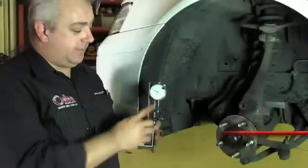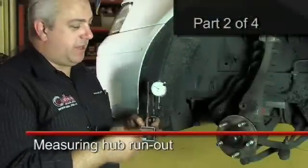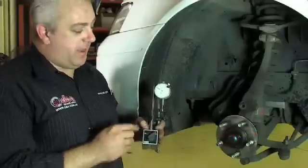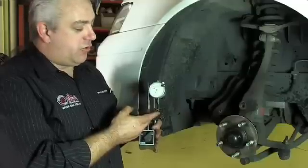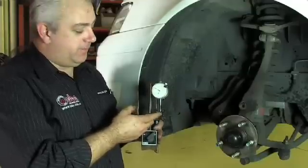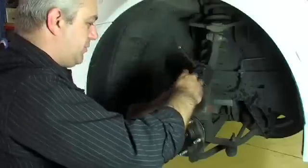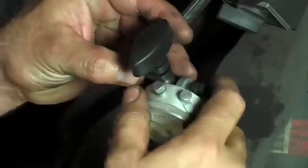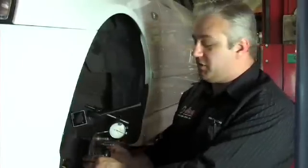This is a typical dial indicator mounted on a magnetic base. We need to use this to actually measure the amount of run out. Because we're measuring such fine amounts, a dial indicator shows a small amount of movement so that we can get an accurate reading. We use a solid part of the suspension to mount the magnetic base to, set it up so that we can actually measure how much run out is in the hub face itself.